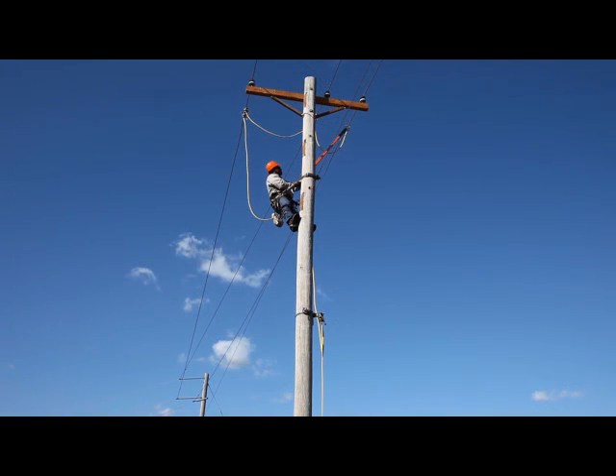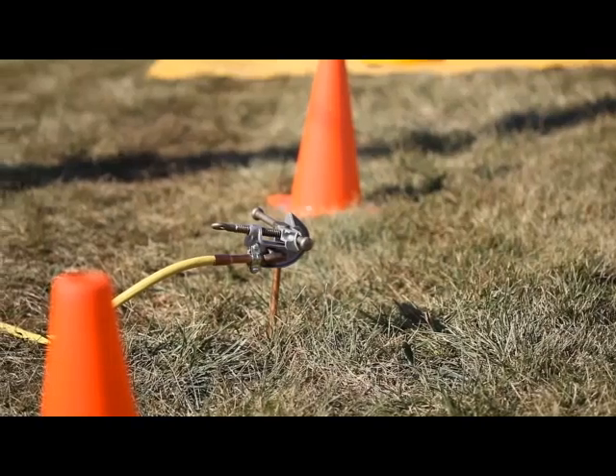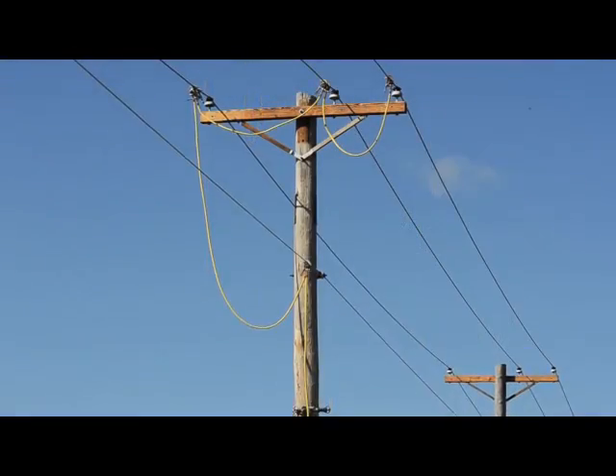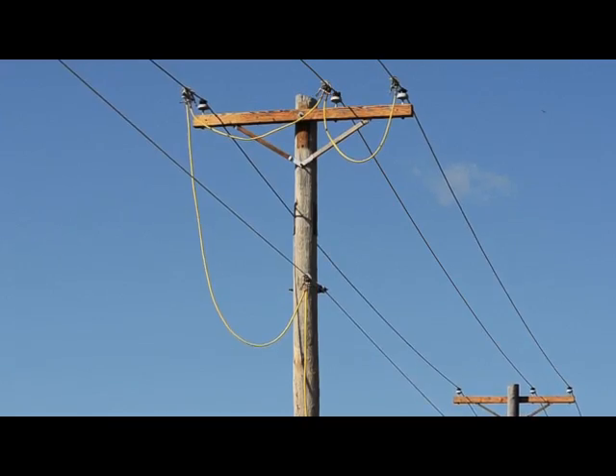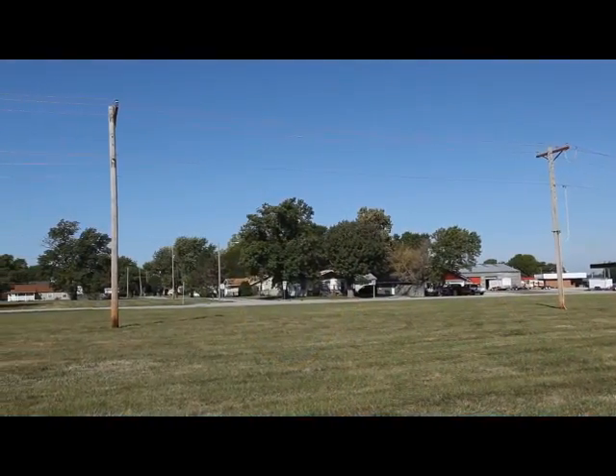With the grounds applied at a pole one span from the work site, we move to the pole one span away from the work site in the other direction. He repeats the procedure in the same order — from ground rod to cluster bar to neutral to the three phases. This establishes what's known as dual point grounding.